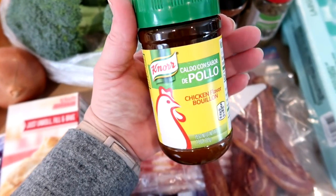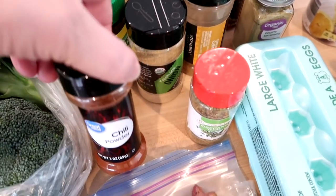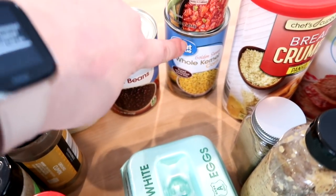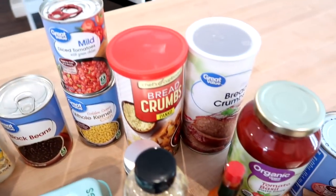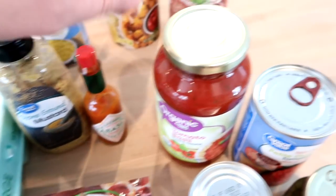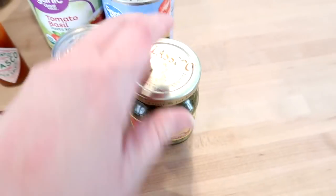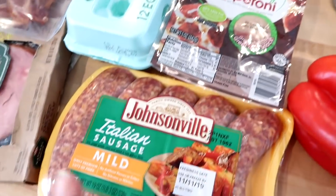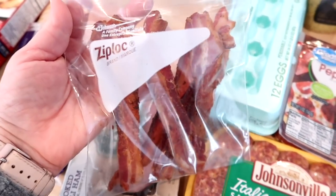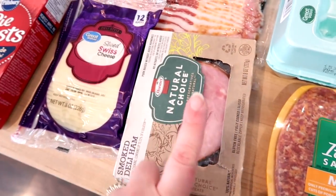Some of the recipes call for chicken broth, but I usually keep chicken bouillon on hand and mix it with hot water. For spices I have cumin, onion powder, chili powder, oregano, and poultry seasoning. For the crack chicken chili: black beans, whole kernel corn, and mild Rotel. I have breadcrumbs for the chicken cordon bleu — panko and regular — some Dijon mustard, and hot sauce. For the marinara: tomato basil sauce, Italian diced tomatoes, tomato sauce, and pesto. I also have a red pepper, turkey pepperoni, Italian sausage, eggs, cooked bacon, and for the chicken cordon bleu, Swiss cheese and sliced ham.